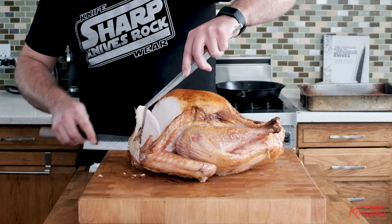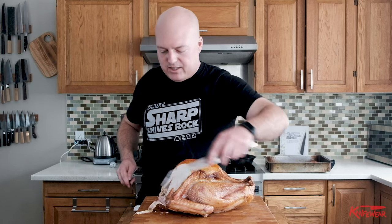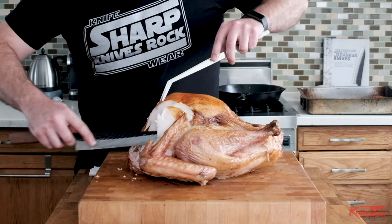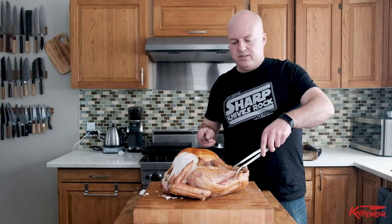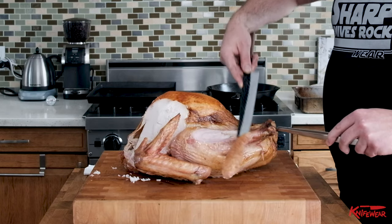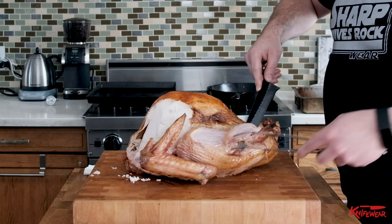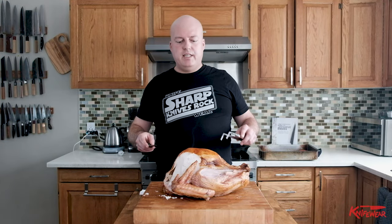Listen to that crispy skin! Now I do run into the bone here, so what I do is just keep moving my knife to the side until there is no more resistance and the knife just drifts right through. When you want to do the legs, you do the same thing — just grab the leg and slice the meat off the bone. This method is great if you've got a big turkey and you know you're going to have tons of it, though you're not going to be as efficient with getting all the meat off.